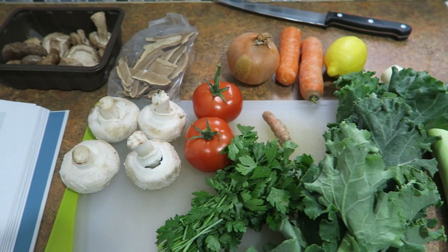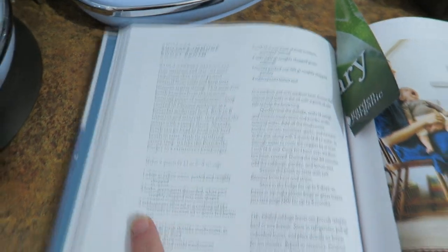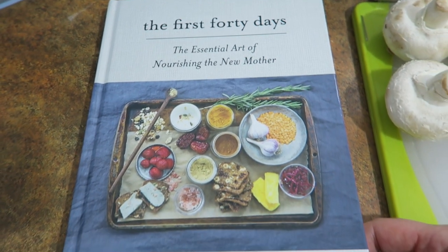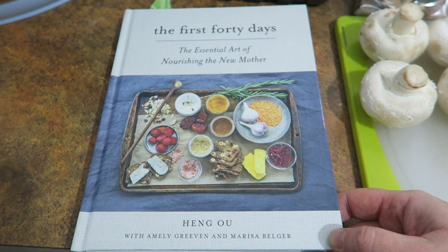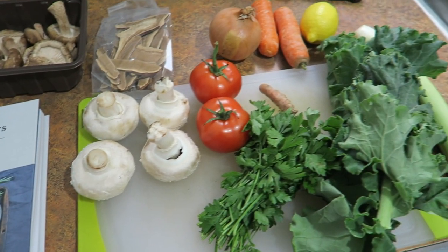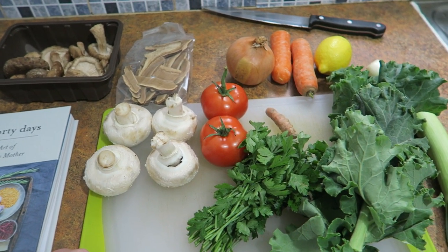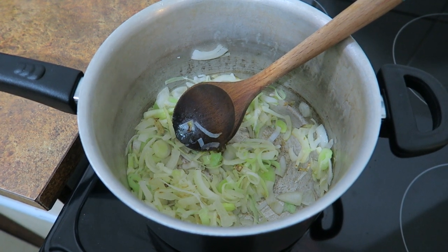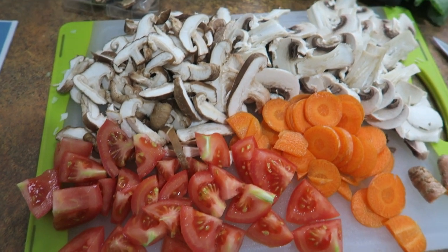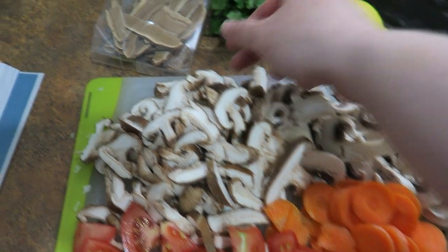These are the ingredients for my next soup — a shiitake immune boost broth. It's actually from a book called The First 40 Days, which has some really nice recipes. If you want the full recipe you can check it out there — it's not really my recipe to share. I'm going to start by getting everything diced up and getting some garlic from the garden. This soup starts with frying leeks and onions — it's unusual to have both as a base. Because this is a broth, the recipe says to strain everything out at the end, which I'm not going to do. I'm going to keep all of it in.